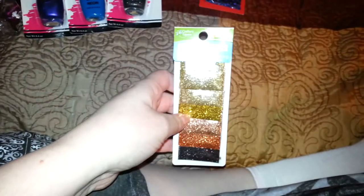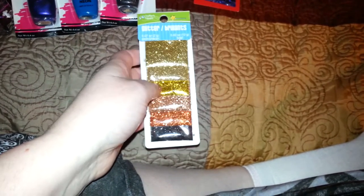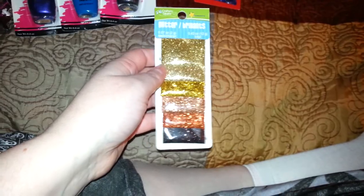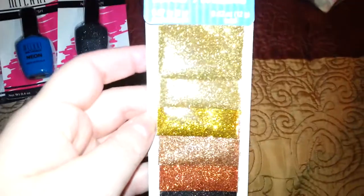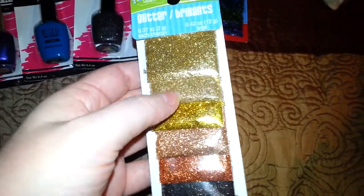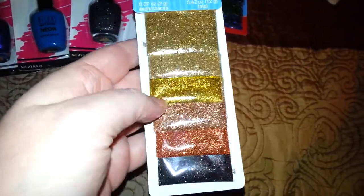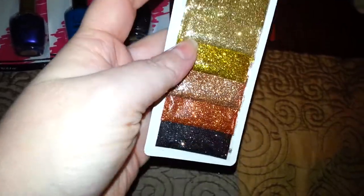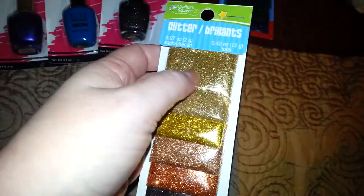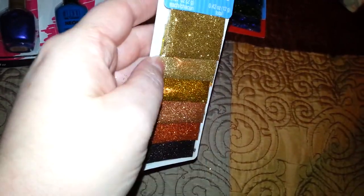Then I picked up this package of six little baggies of glitter. I have the pink glitter and the white and grays — I had this one before and used it all up, so I picked up another package. You get two golds: one lighter and one more golden, plus a yellow gold, an orange-squash color, and a brown. You get six different colors in total — I thought that was awesome.